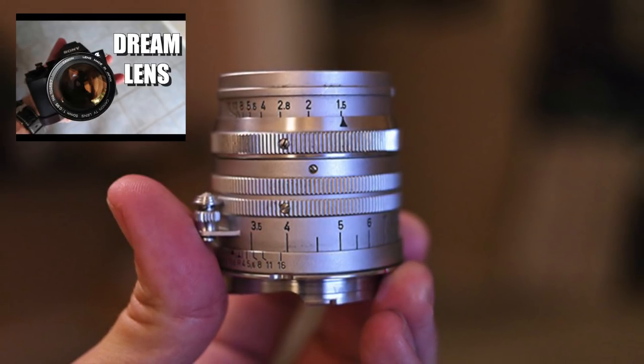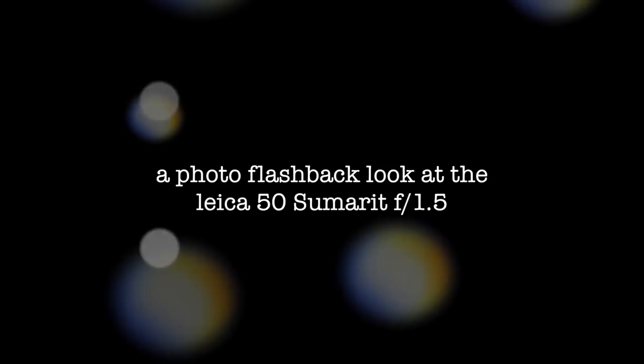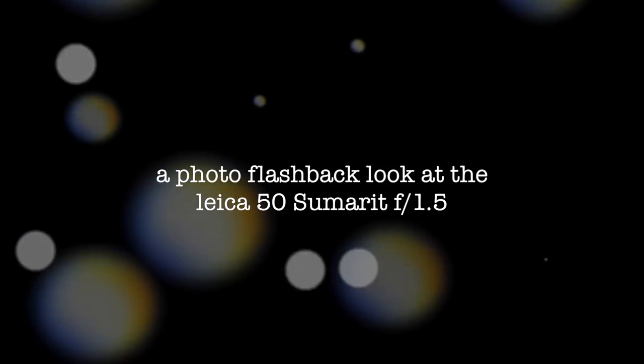You've seen me speak of the dream lens just recently. This is kind of in the same vein, but a little different. So I'm going to take a look at it with some photos that I've taken over the years and give my thoughts on the character of the lens.